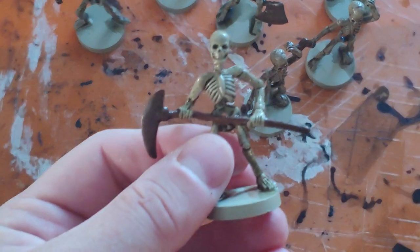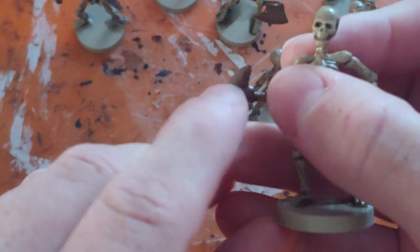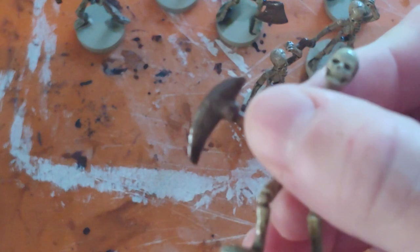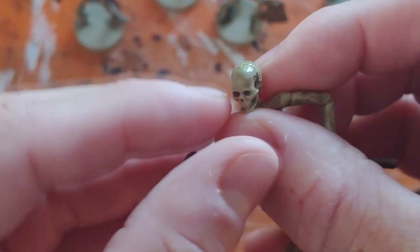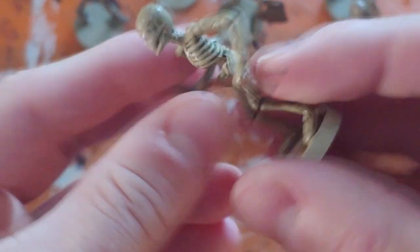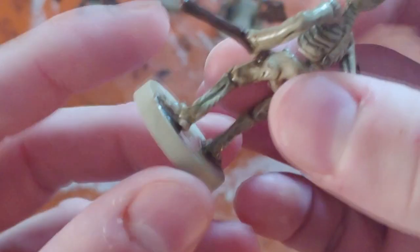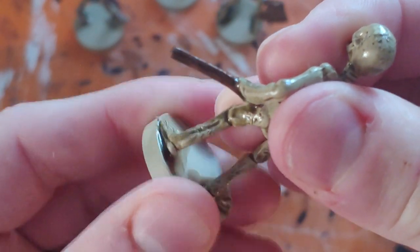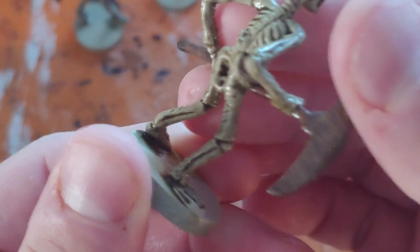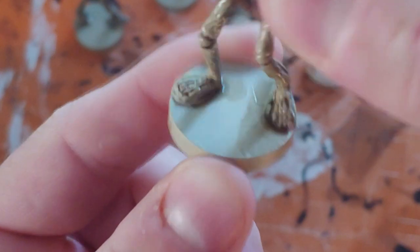Alright guys, here's the mini, and the Quick Shade has cured overnight — probably about 12 to 13 hours. This is the flattest surface I could find out of all the figures, and I'm going to go ahead and start scratching with my finger now. I'm doing this pretty rigorously. I'm going to go ahead and rub on it with my thumb as well, and it's holding up. Let's do some light twisting — I'm just looking to see if I can create some cracking. It seems to be doing pretty well overall.